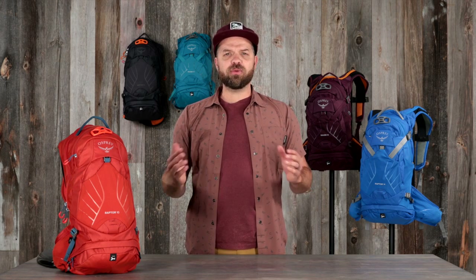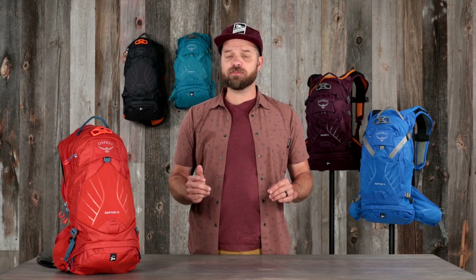So, if you're heading out for a big day on the bike and want to carry everything you need from dawn till dusk, then the Raptor Raven has all the space you'd want so you don't have to compromise on comfort or the gear you bring.